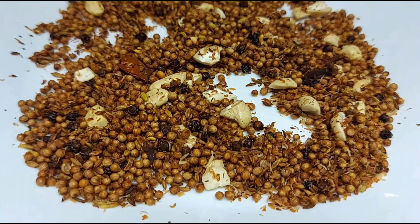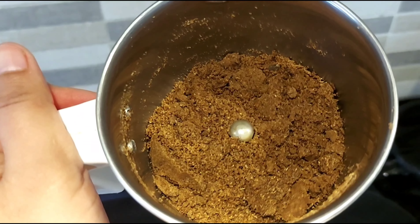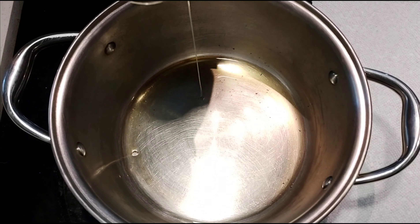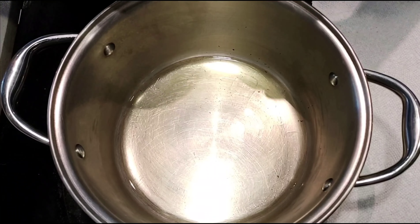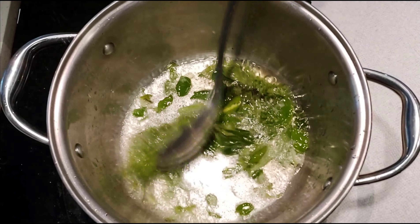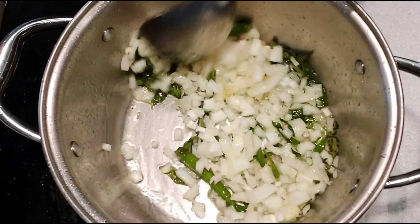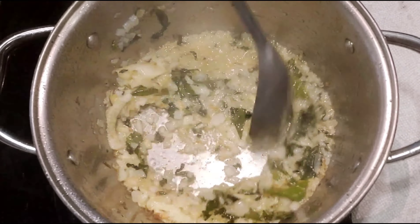Add half cup in medium heat. Add the curry in the pan and cook for a few seconds until golden brown.